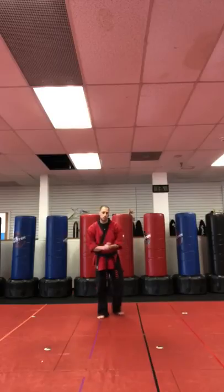Hey, I'm Sensei Matt. We're continuing on the thread and we're up to blue belt now. So we're doing half blue, meaning the first half of blue. If I say full blue, that's the second half of blue.